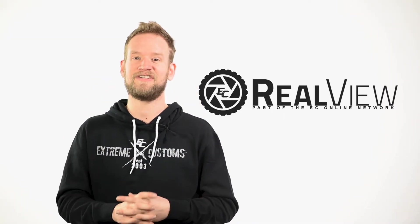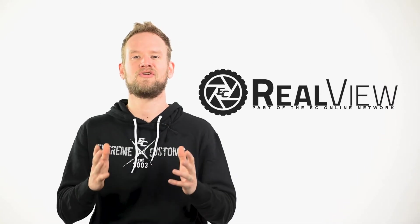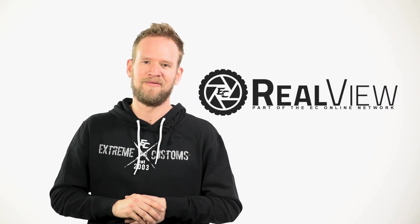So again, if you like the wheel that was featured here today, click on the link below and make sure you subscribe for more videos that we're coming out with. Thank you.